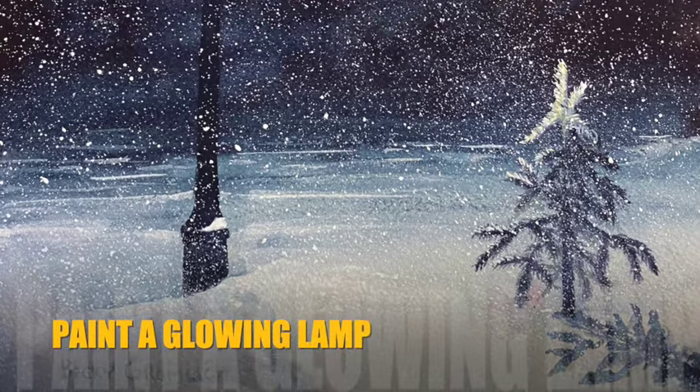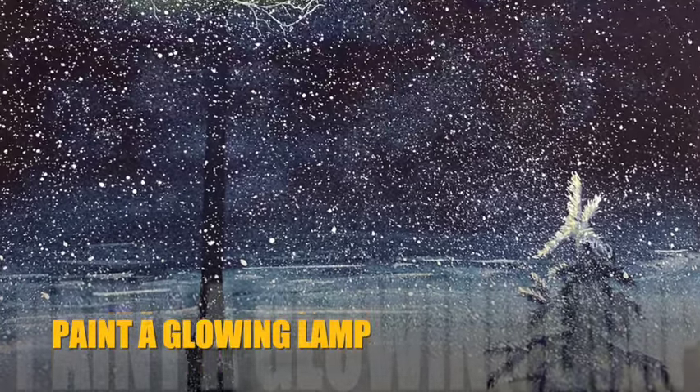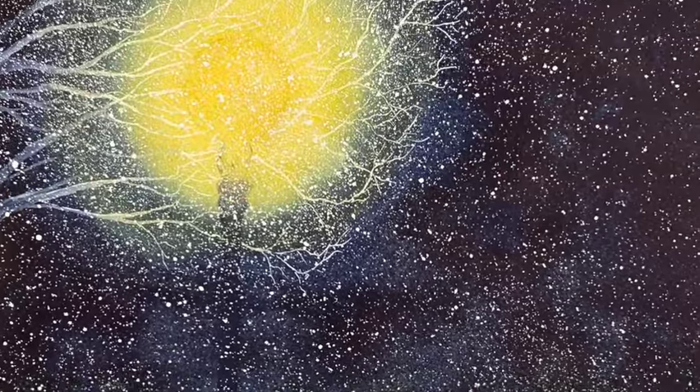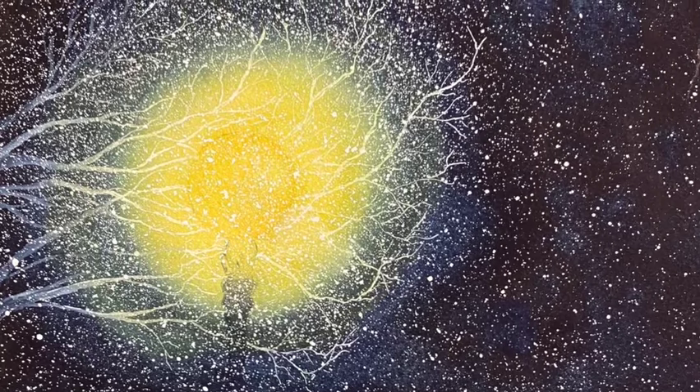There's something really special about things that glow, and we all like them. They're warm, they're welcoming, and so in this video I'm going to show you how to paint a glowing lamp.